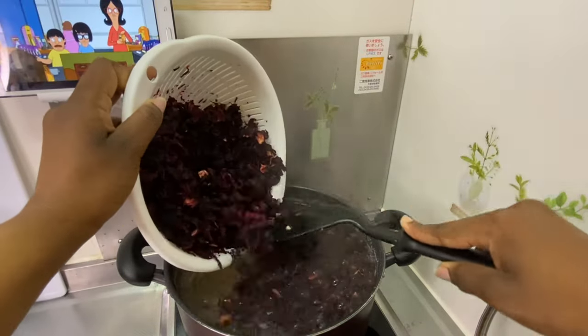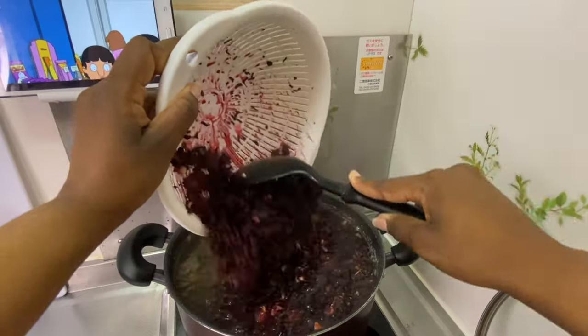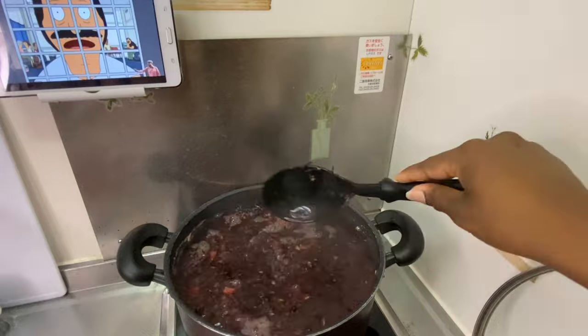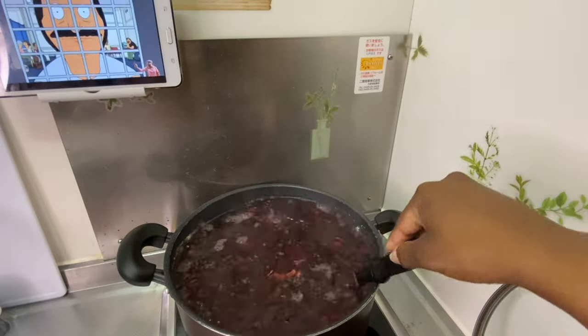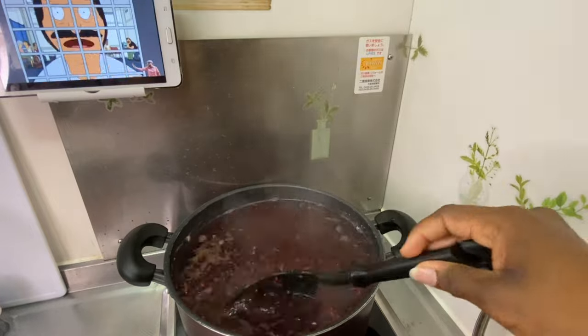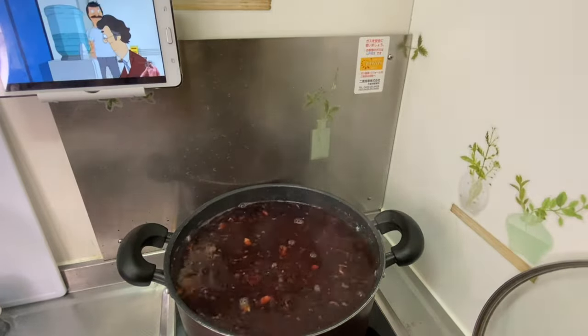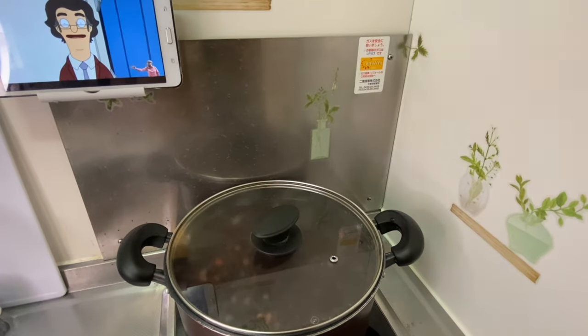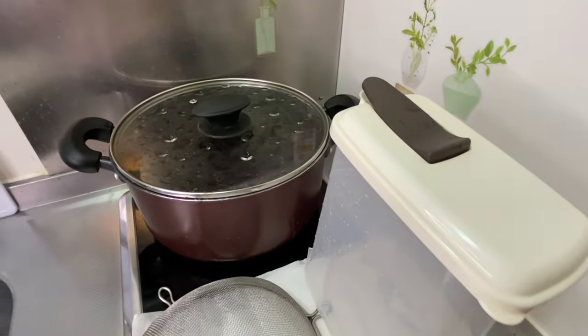After the ginger has boiled for about two minutes, I go ahead and add the sorrel. After adding it, you want to immediately stir, cover the pot, and turn the stove off right away. Then leave it to cool for 12 to 24 hours — some people suggest even up to two days.